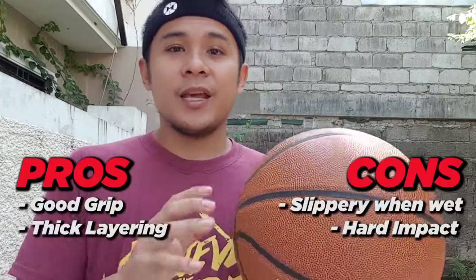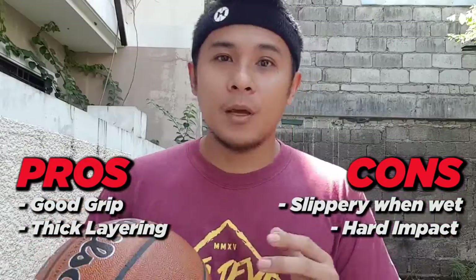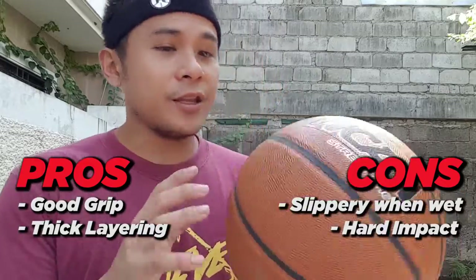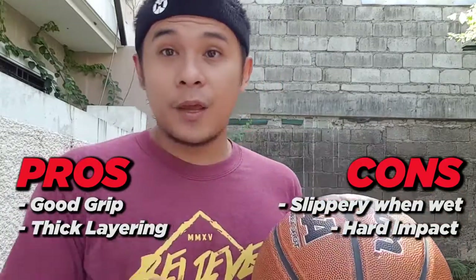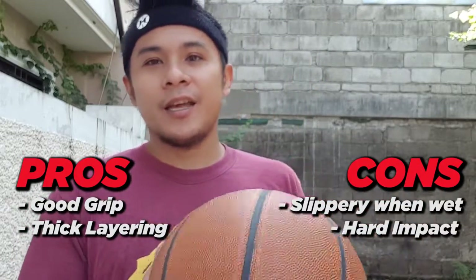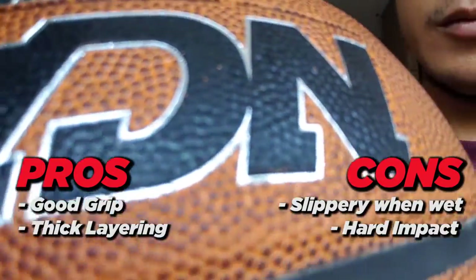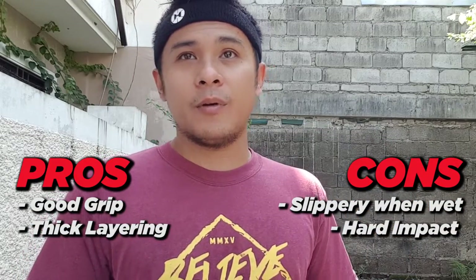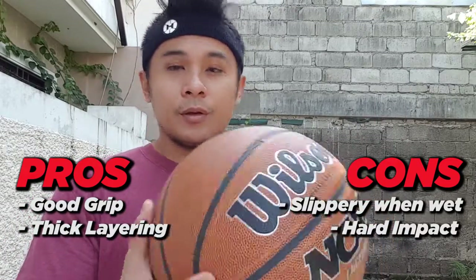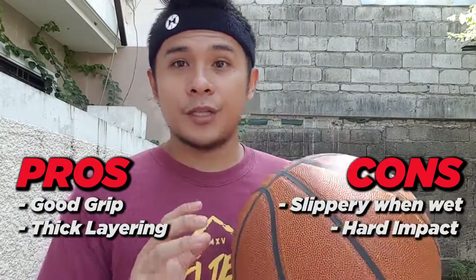Number one, I think it has a good grip. The edges are perfect — good grip meaning you can shoot properly and dribble properly. Number two, it has a very thick layering. If a ball has a thick layering, it means it is long-lasting. Wilson is a very good brand when it comes to basketball. You can actually use this outdoors — it's really made for outdoor streetball. It's kind of thick.